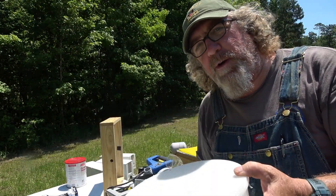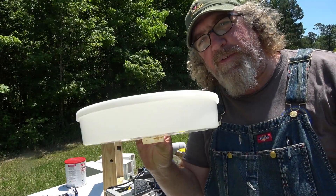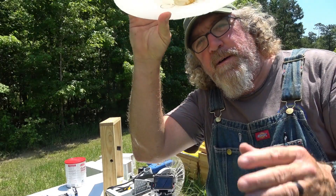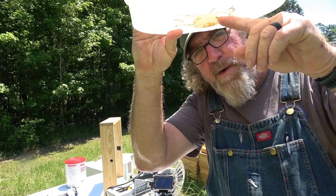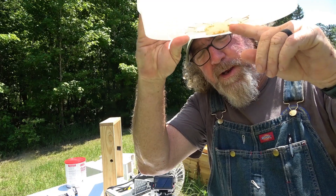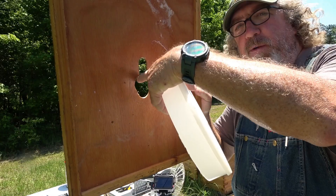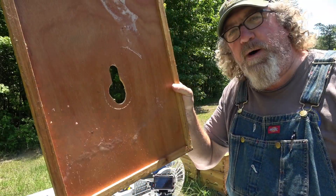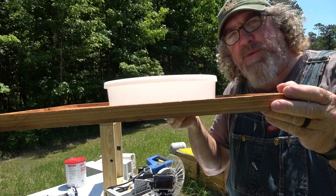I recommend it, but do your own research and figure it out — this is just what I do. Now one thing about this feeder: that little part right there sticks out the bottom, so you have to cut a hole in your top board to get it to work. All I did was take my top board, put a unibit in there, just wallow out a big hole, and this sits right on top of it just flush with the lid.